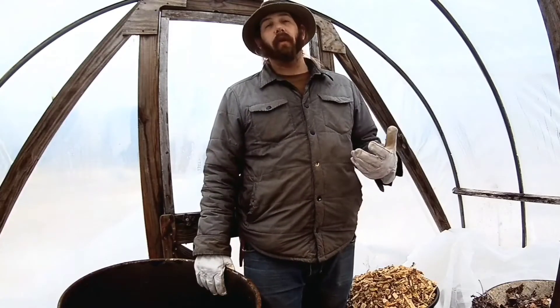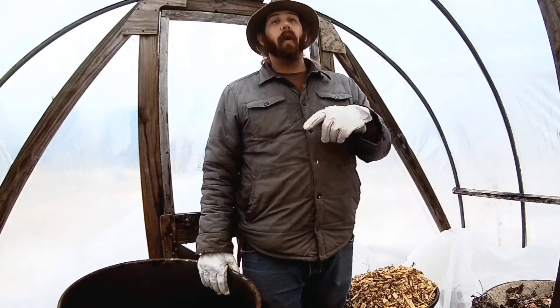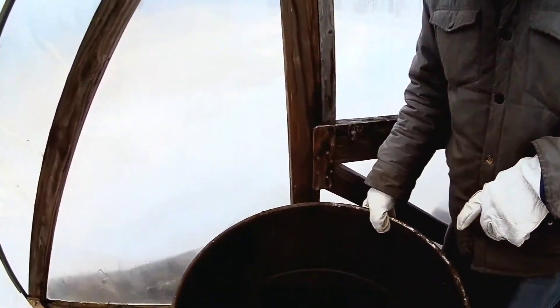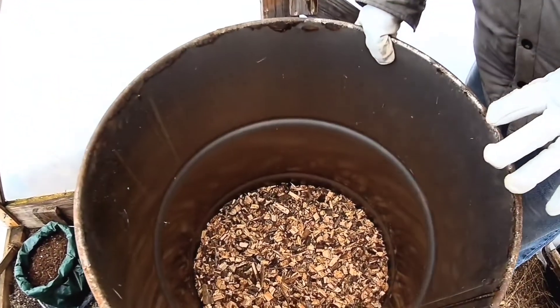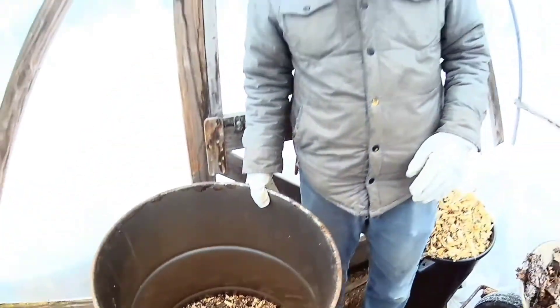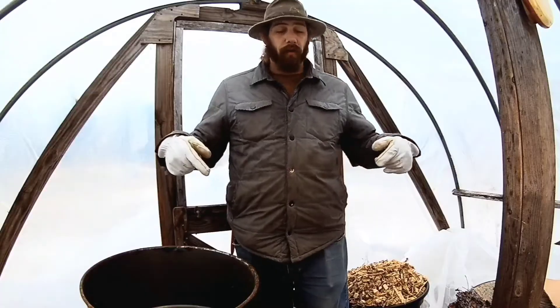This drum is going to be filled with materials to create the compost and create the heat. What I have to begin with in here is about 20 gallons of wood chips, both dry and green, to begin with. This is going to create the base from which I'll begin building the rest of the system.